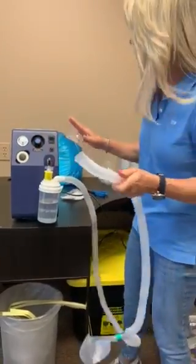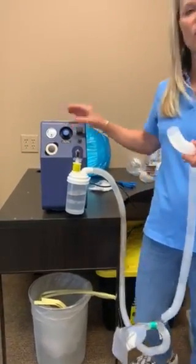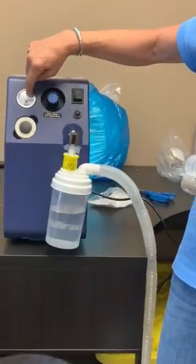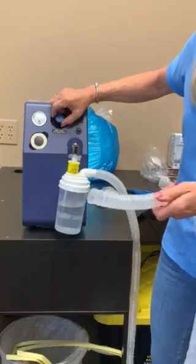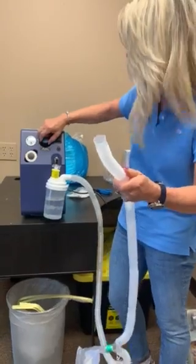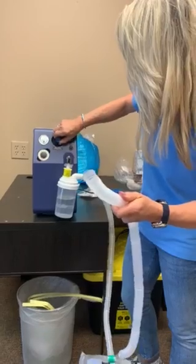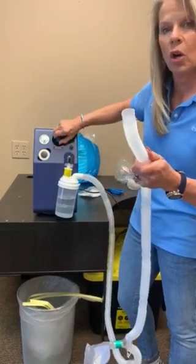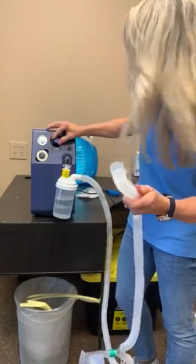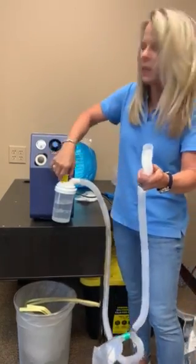So let's go over how to operate this machine. You turn it on. The mist is controlled by two things — it's controlled by the manometer here. Again, we set it between 25 and 35. You can see that if I pull the knob out, I can turn the dial and it's going to get stronger. Once I set it how I like it, I push the knob in and that locks it into place.